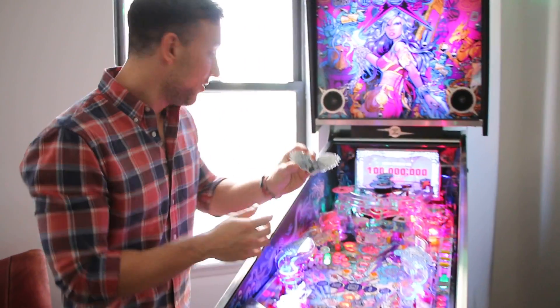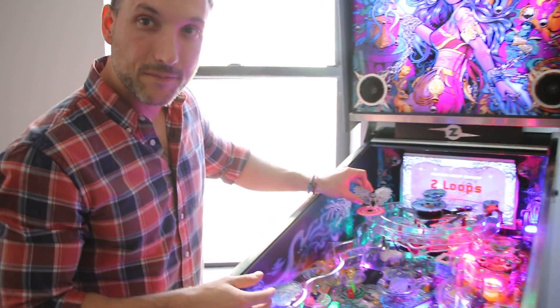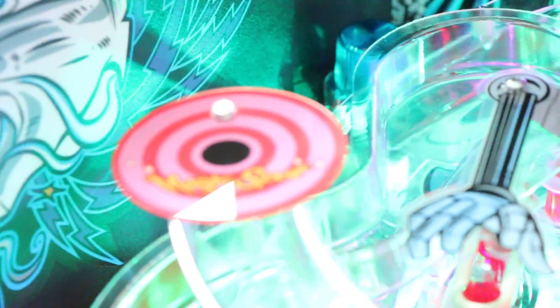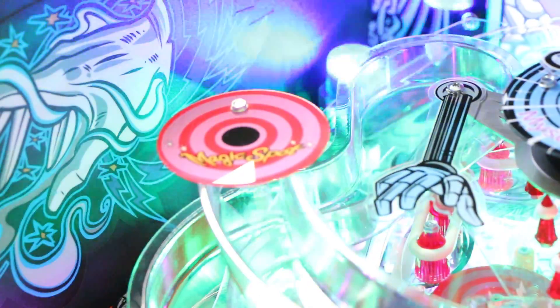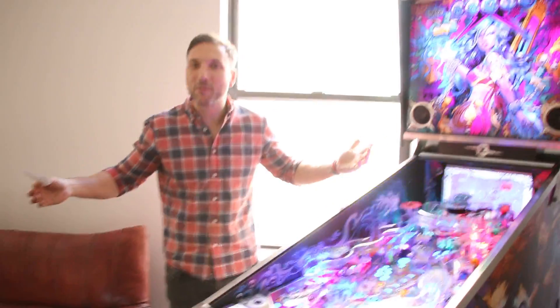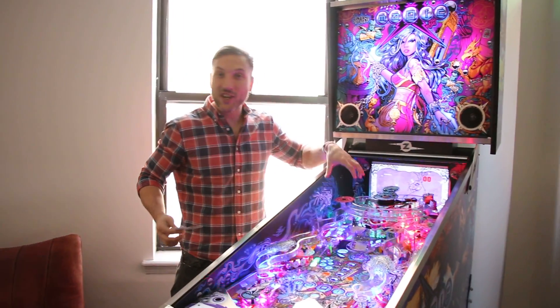So this used to be over here on this ramp, and I replaced it with the magic spot. Brenda, you're leaning on the flipper button. This is how John had it originally.